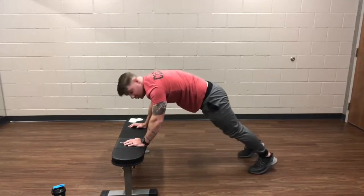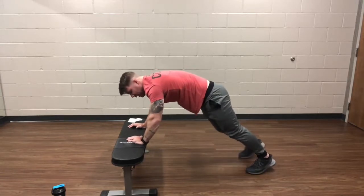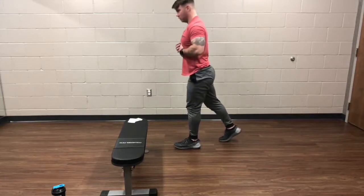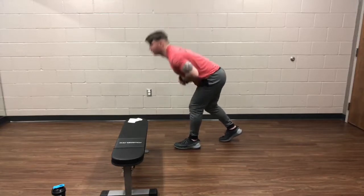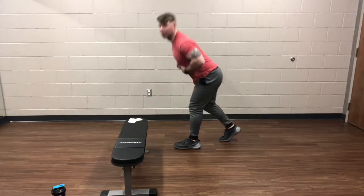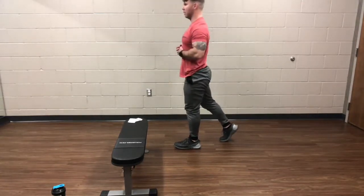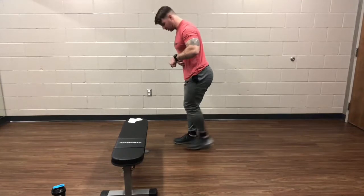Next movement is going to be those hip hinges. We're going to go 30 seconds on each leg. Go ahead and go into the hip hinge. Put one leg back — that's where you start. Keeping a good flat back, really concentrating on pushing those hips back towards the wall behind you. Couple more seconds on this leg, go ahead and switch up the leg.